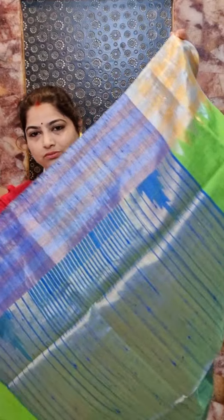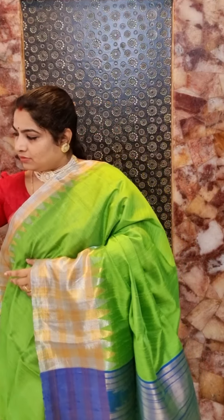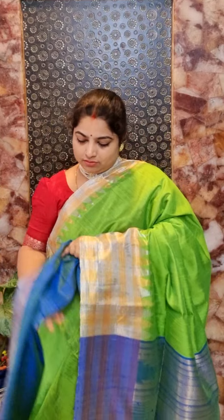This saree has a contrast blue pallu with zari woven weaving and tissue. The blue pallu gives a beautiful contrast to the overall saree.